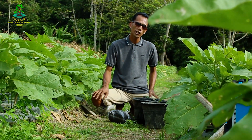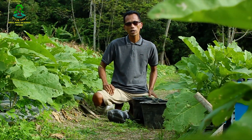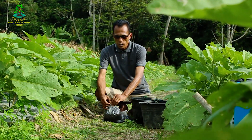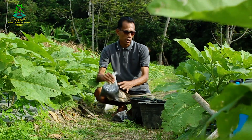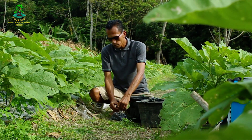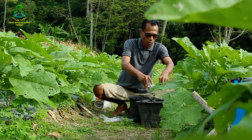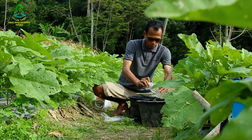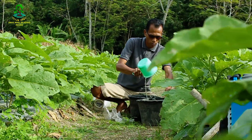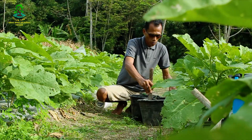Untuk pemupukan yang kedua di lahan ini, tanaman terong kita akan dibuat abemik untuk mendukung fase pembuahan tanaman. Pupuk yang pertama adalah 3 kg NPK mas hitam, sama seperti pada pemupukan yang pertama. Kita larutkan dulu ke dalam air, kemudian kita aduk sampai larut.